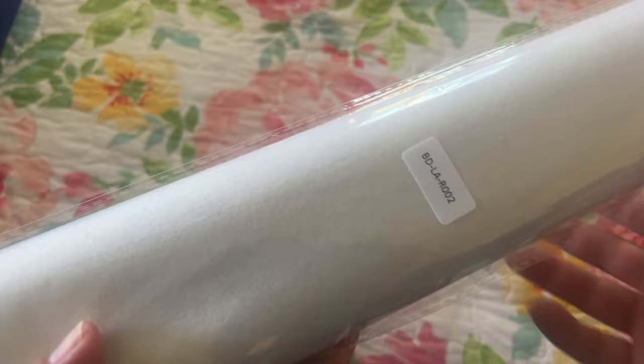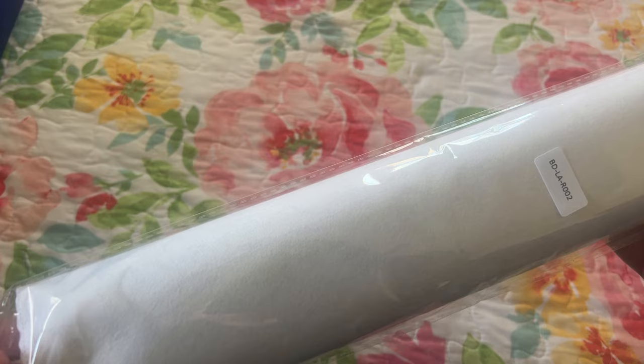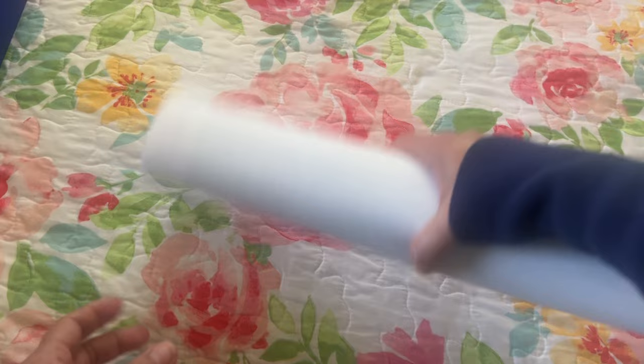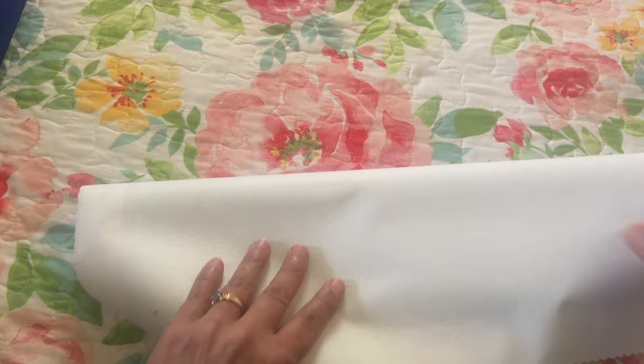Let's go ahead and get this diamond painting out. There is a number here and I believe that matches the canvas — although if you separate your diamonds from your canvas, I would get a Sharpie and write the name on it. It comes with a protective cover, which is also great in case something happens to the box. I'm going to fold this backwards — this is a really nice canvas, it will lie flat.